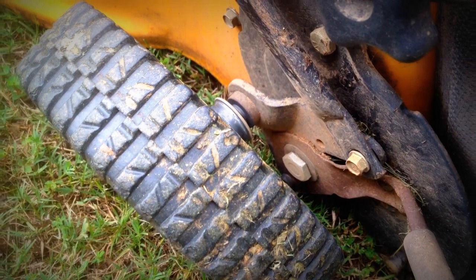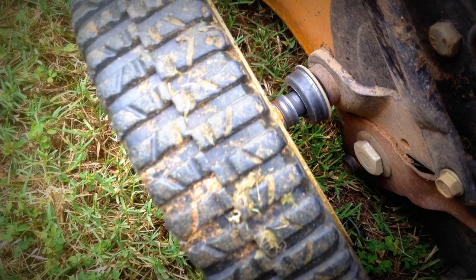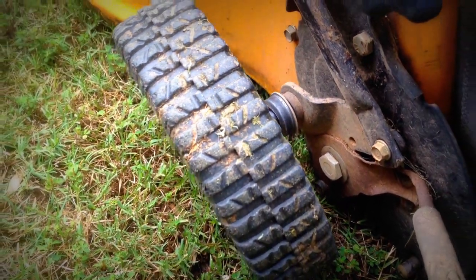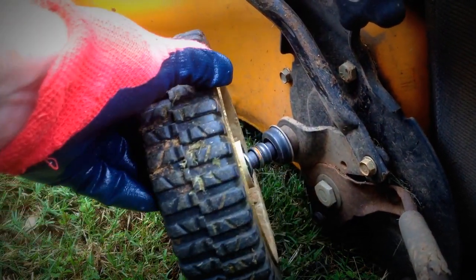This isn't good. I've had this mower about seven years, and it looks like I've blown out a wheel bearing. So let's take a better look.